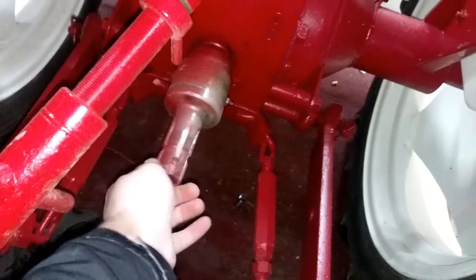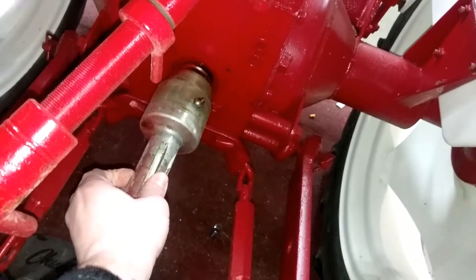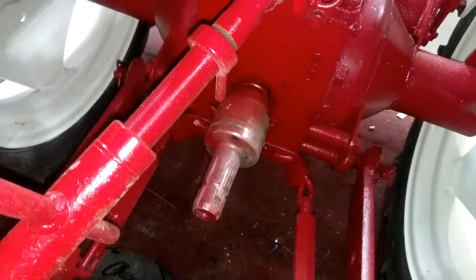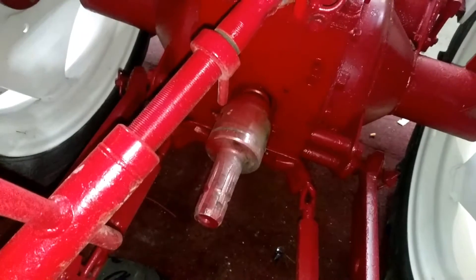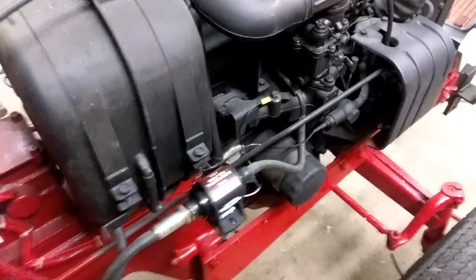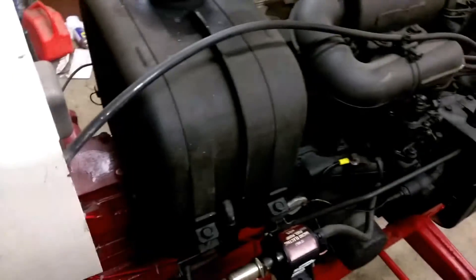PTO at 540 RPM. There's a clutch on the PTO - if you have like a four-foot bush hog, something with a single blade massively rotating, when you hit the clutch to stop it, it can actually push the tractor forward. So there's a one-way clutch like on a bicycle that doesn't allow that to happen. Water-cooled four-cylinder engine. I guess I'm getting a little wordy, so peace out.